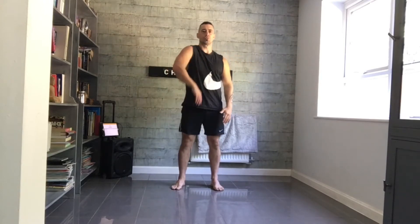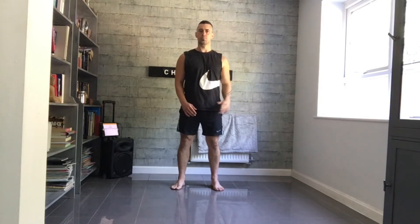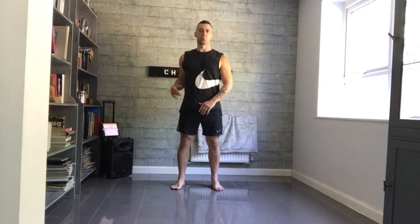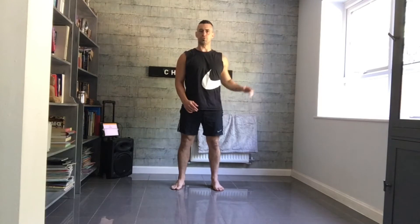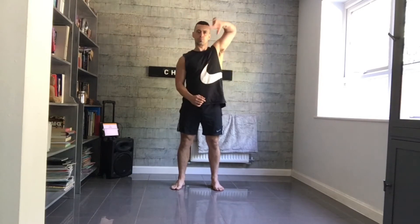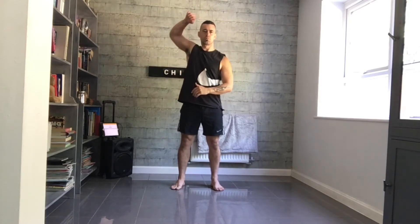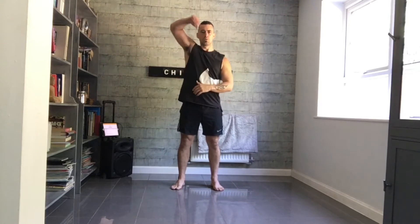Relax, shoulder rumbles, nice big circles.